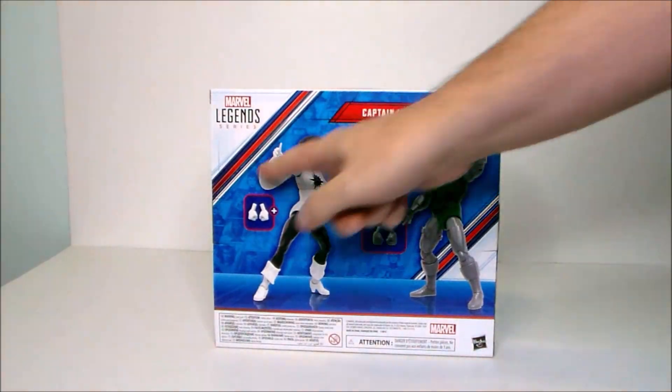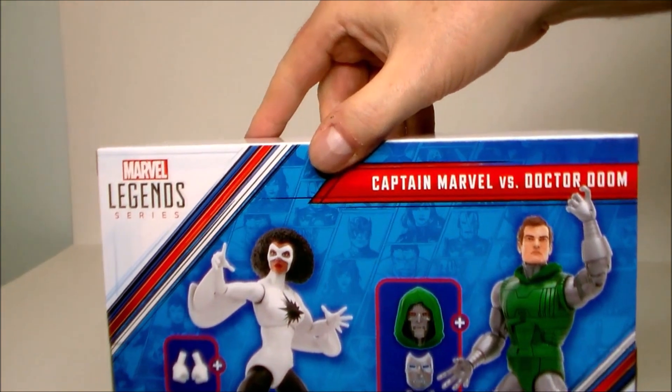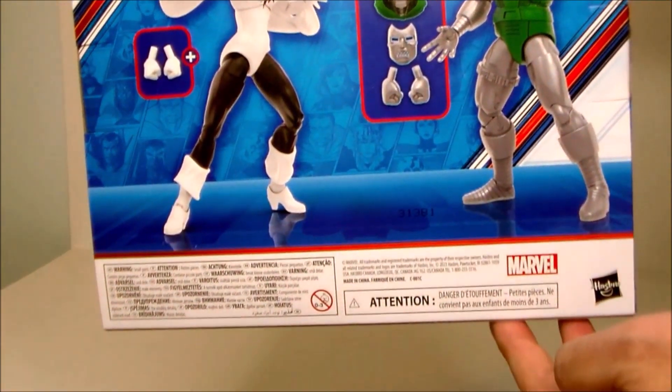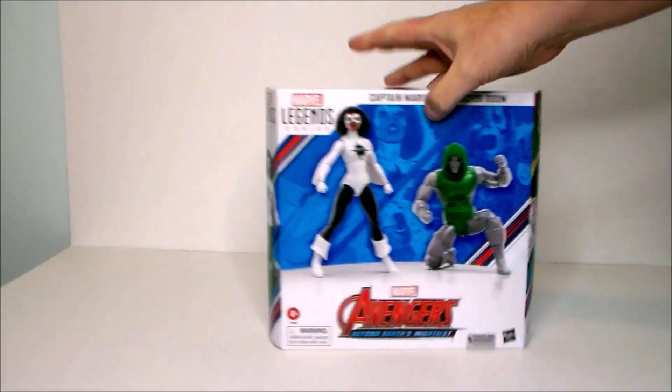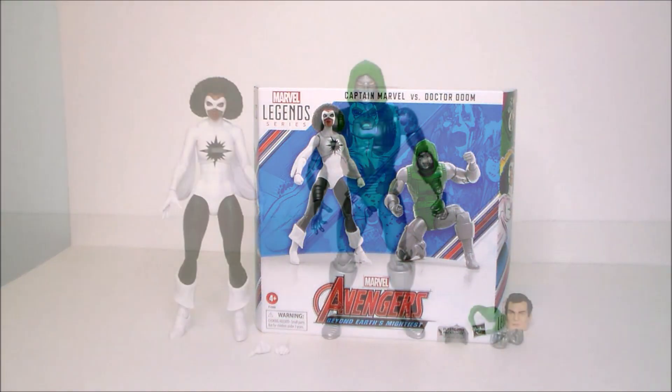The back of the package shows the two figures, their accessories, and the artwork. Doom's got a lot more accessories. I wish they gave Captain Marvel some yellow power accessories. But yeah, that's really about it for the package. Let's get them out of box and see what we think.